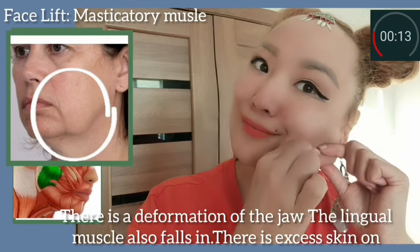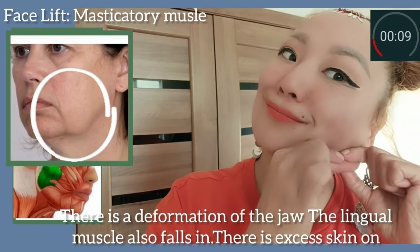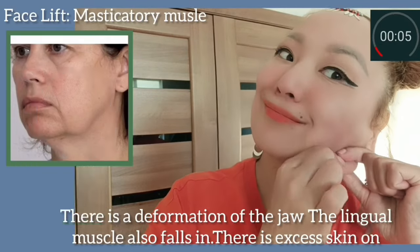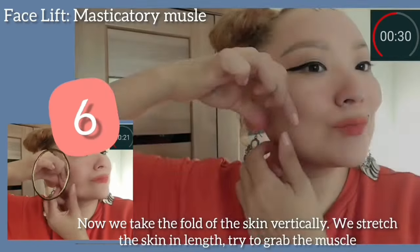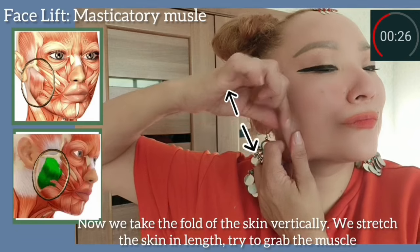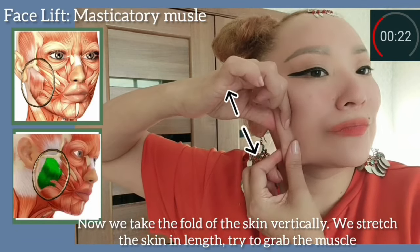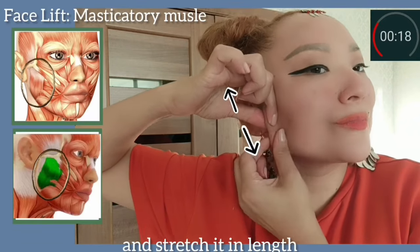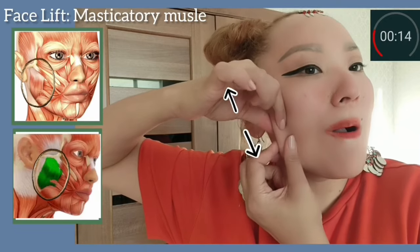There is a deformation of the jaw. The lingual muscle also falls in and there is excess skin. Take the fold of the skin vertically, stretch the skin in length, and try to grab the muscle and stretch it in length. The mouth is slightly open.